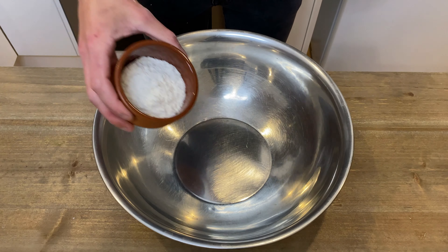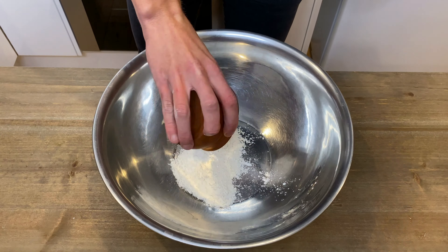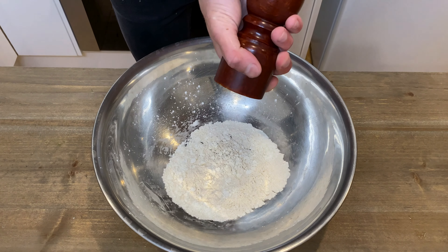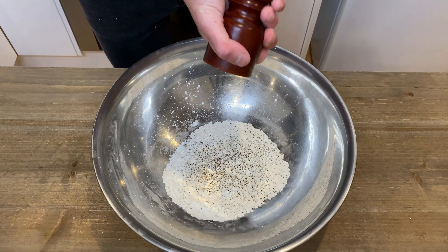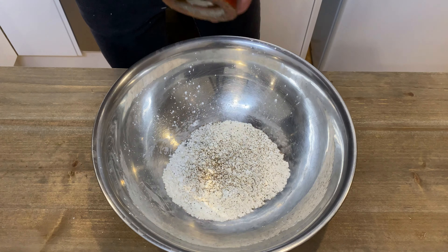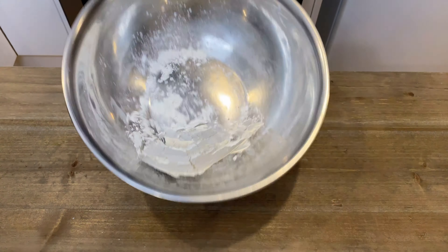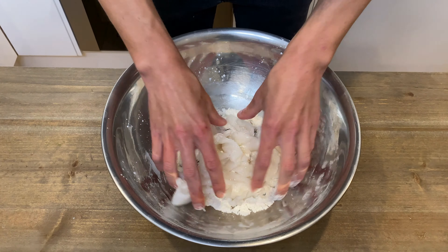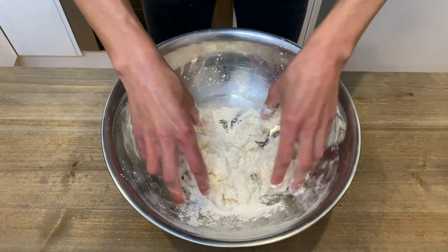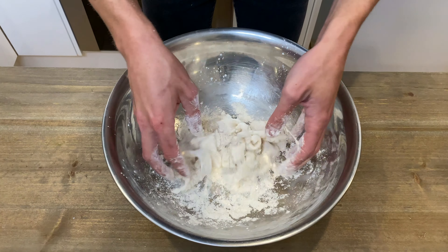To make our coating for the squid, in a bowl add two tablespoons of plain all-purpose flour, one tablespoon of corn flour, one and one quarter teaspoons of cracked black pepper and one and one quarter teaspoons of sea salt flakes. Mix that all together to make sure it's fully incorporated, then add in the squid and coat it well, making sure it's fully coated and none of it's stuck together. Not doing this properly will cause the squid to become gloopy and we won't get a nice crispiness to it.